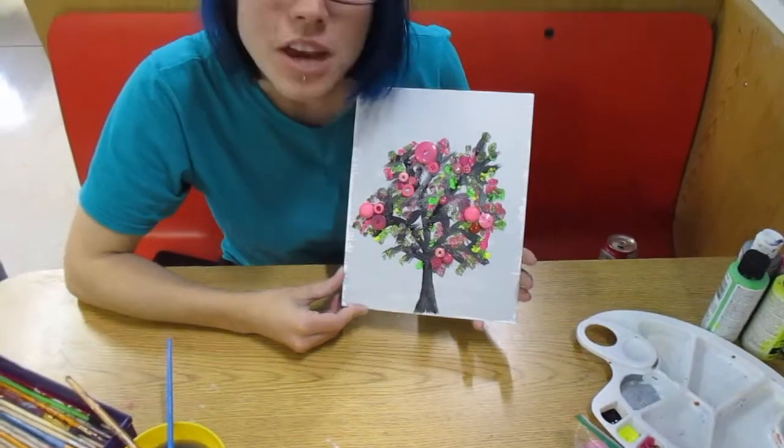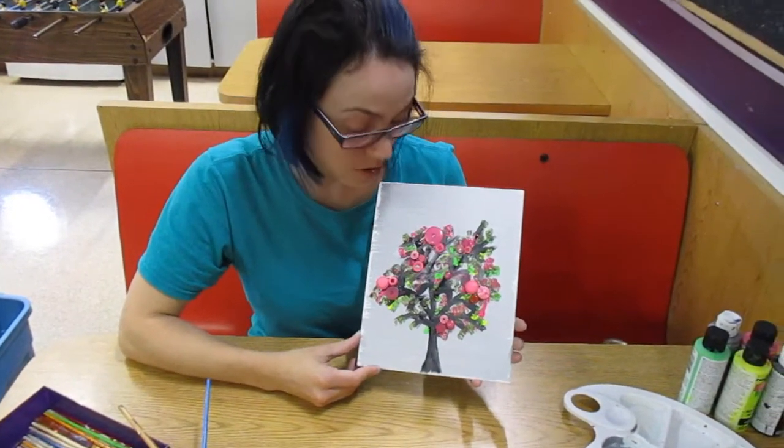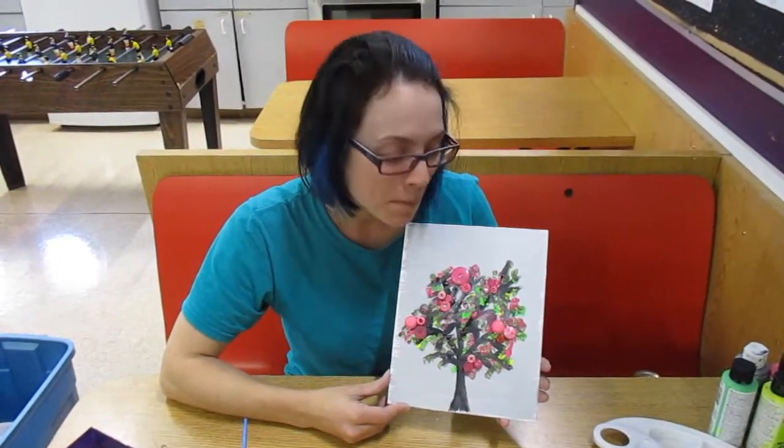So this is my finished project here. I had a whole bunch of fun teaching you how to do this. Go try it at home and share your creations with us on the Link Facebook page.